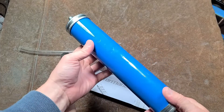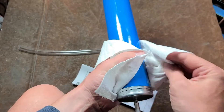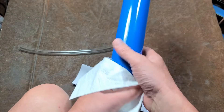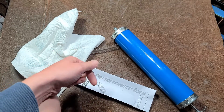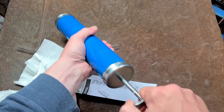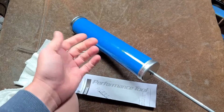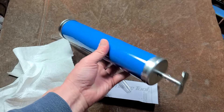This is basically a giant automotive turkey baster. So if you're in situations where you need to pull fluid — motor oil from the bottom of an oil pan, which could be handy for checking for metal particles — or in a transmission or differential, it's a little difficult to get into the bottom of those with just a turkey baster, and you can't put a hose on one of those. This has a great deal of volume, so it lets you suck out oil, check for metal particles, or pull out brake fluid from a brake fluid reservoir.